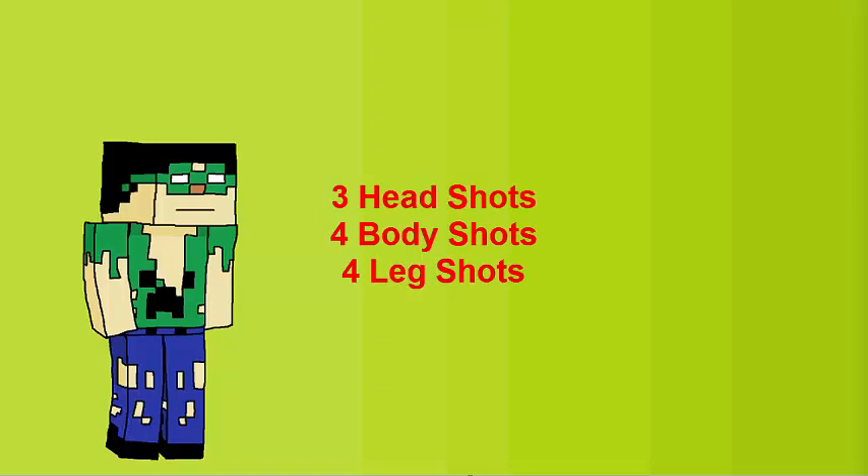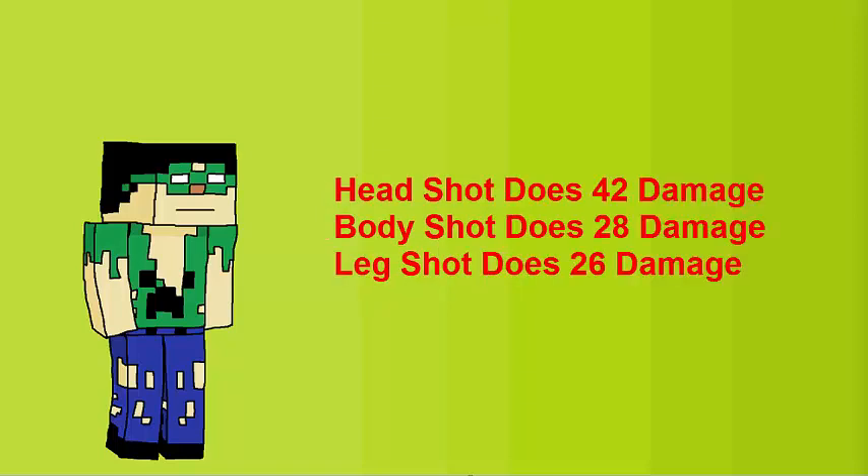Some information the other reviewers won't give you: it takes 3 headshots, or 4 body shots, or 4 leg shots to kill someone. A headshot does 42 damage, a body shot does 28 damage, and a leg shot does 26 damage.